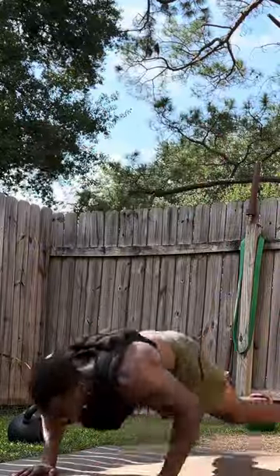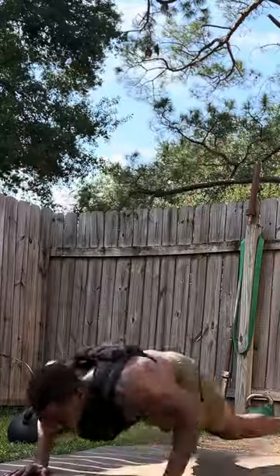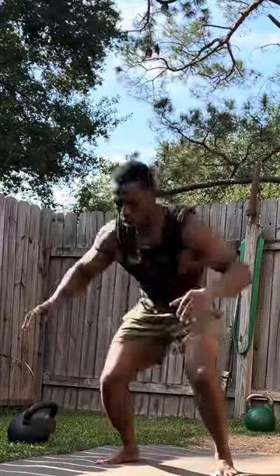Now we got burpees. We're gonna do a ladder set of 12 reps and work your way down to one rep.